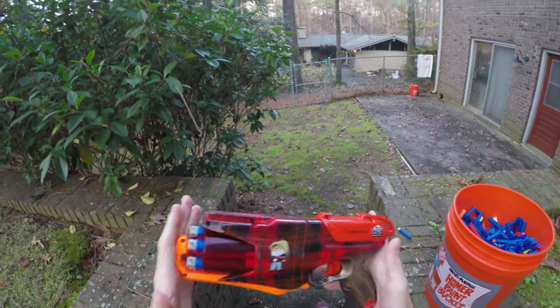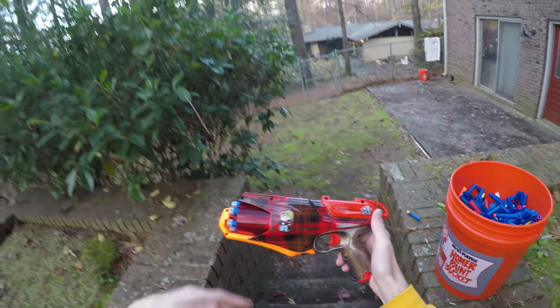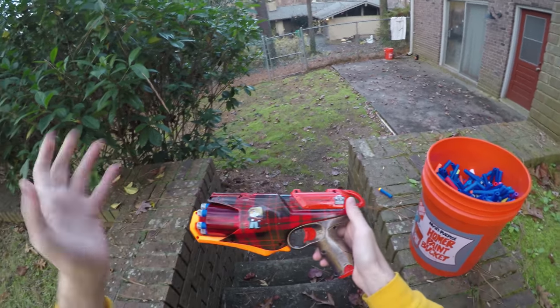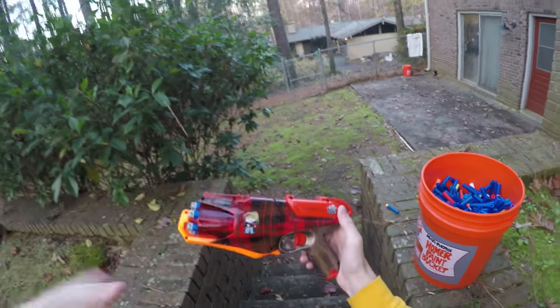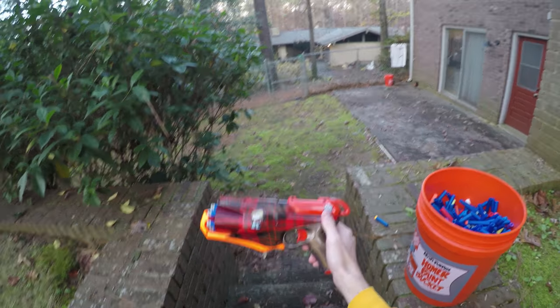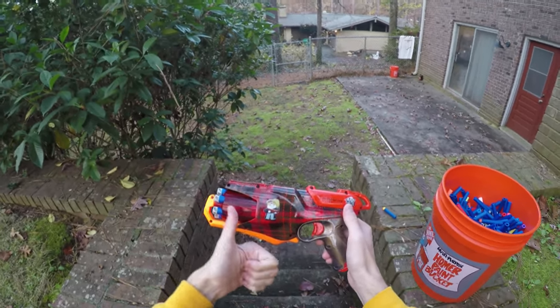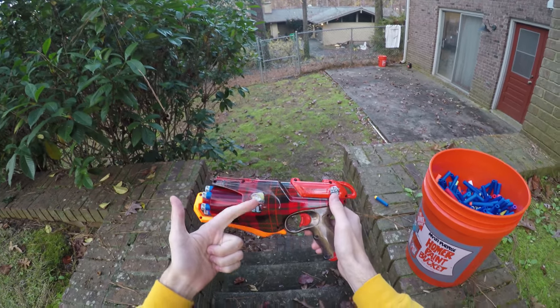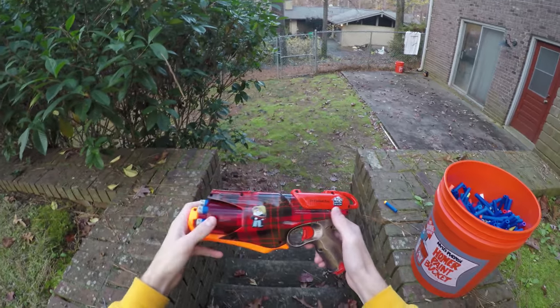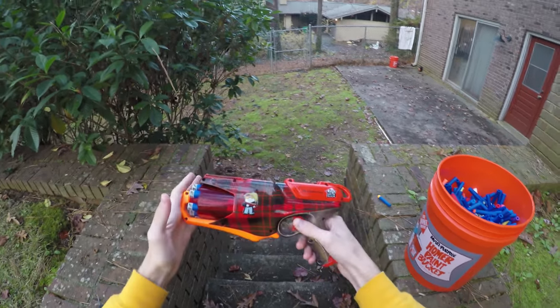I had to make a video thanking Al for this blaster, and there are a few other things I want to say about it. At the end we're going to have a fun contest — I don't even know exactly what I'm giving away yet, but I think it's going to be like a full swag pack. You'll get a Foam Dart Thunder buff, you'll get an End War bandana, and a couple of patches from me.